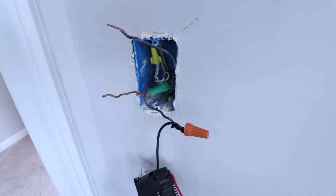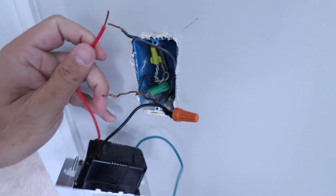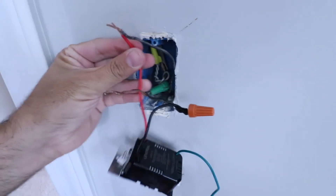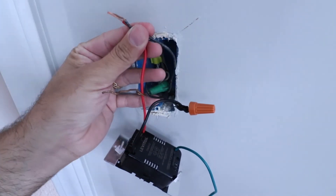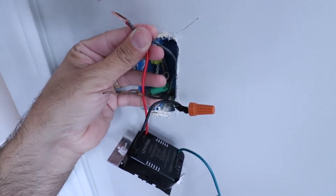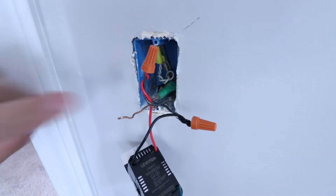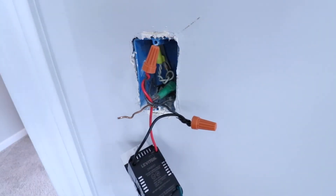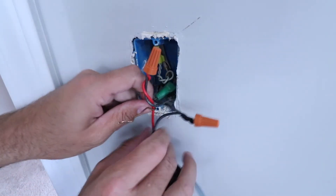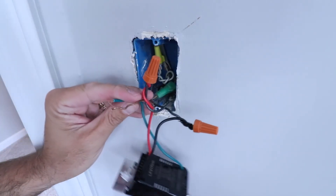We've got that nice and tight. Now let's take our load wire and wire it to the existing load wire up at the top of the junction box — take our wire nut and screw those two together. We've got our load wire and hot wire wired up. All we have left is the ground wire. Let's untangle that a little bit and wire up the ground wire to the ground wire on the light switch.